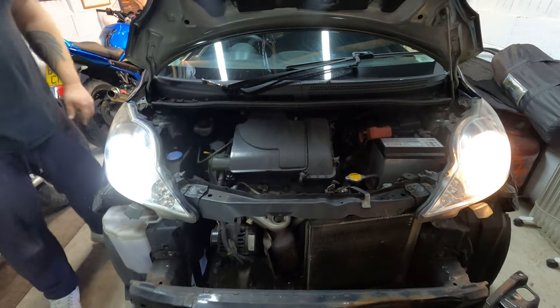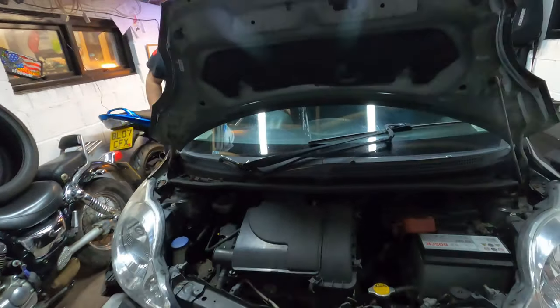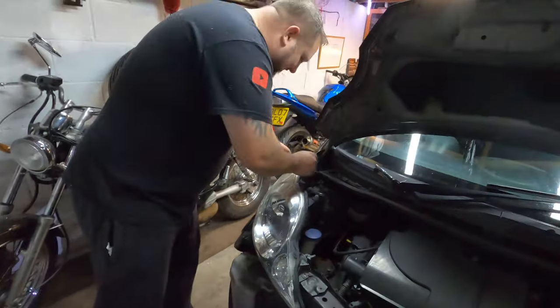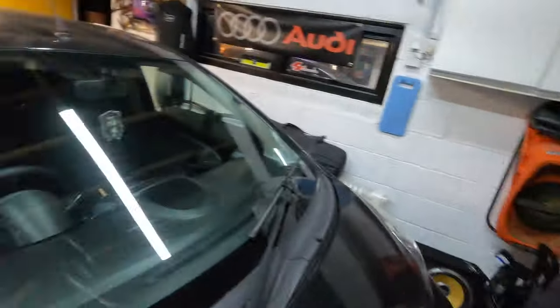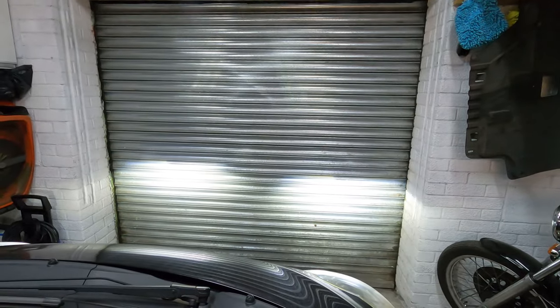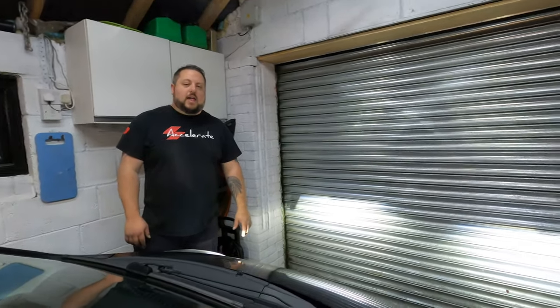Even looking at the standard lighting next to it — you can barely see it. That's awesome. The car's back together and the front end now looks like a car again. One word of advice: these did come from China. The low beam is lovely, as you can see, but as soon as the high beams come on, one is not working. It's something you can get in touch with the supplier about, and fingers crossed you can just send the faulty one back.